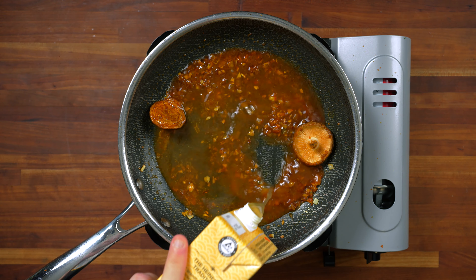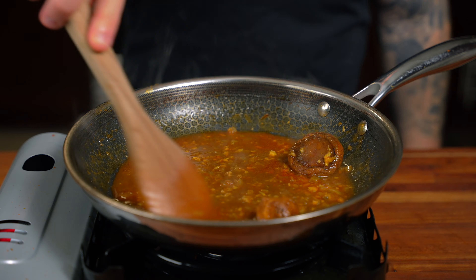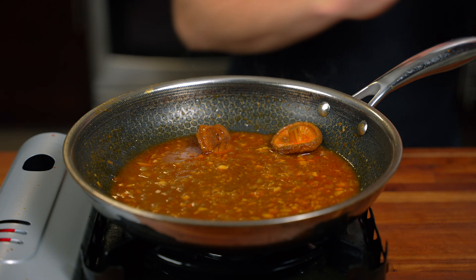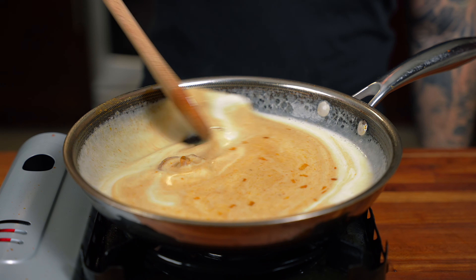Now we're going to add about a cup or so of some chicken stock. In Thai cooking it's pretty common to add some kind of sugar — palm sugar, brown sugar, white sugar — but I don't like it too sweet personally, so I'm going to leave it out. The coconut milk has a little bit of sweetness to it even though it's unsweetened, but if you like it sweet, add a teaspoon or tablespoon of brown sugar or palm sugar. Once this comes to a gentle simmer and the chicken stock has reduced by about a quarter, we're going to add one can of coconut milk and give it a quick stir until everything is combined evenly.